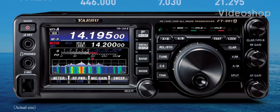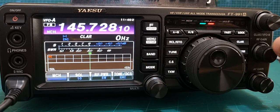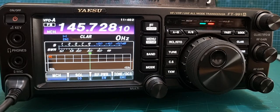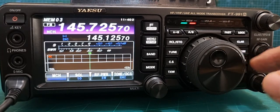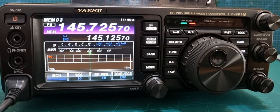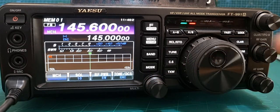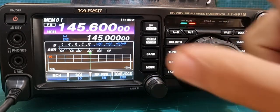Welcome to my videos on the Yaesu FT-991A. Just a quick one — let's say you've got memory channels like I have here, and at the moment when I'm in memory mode I'm using my microphone to go up and down the memory channels. But let's just say you want to use this knob here and you just can't work out how to do it.